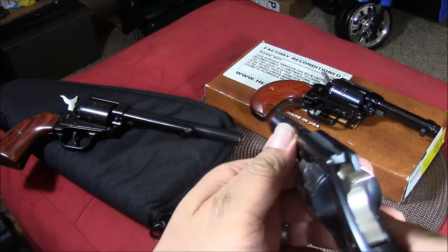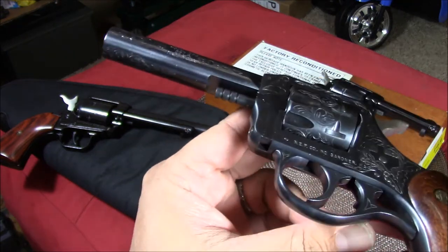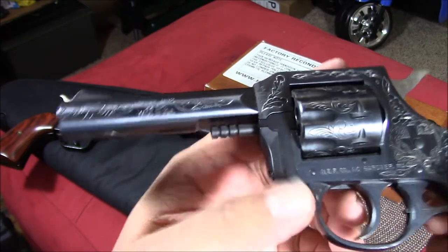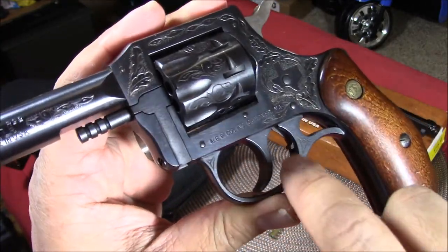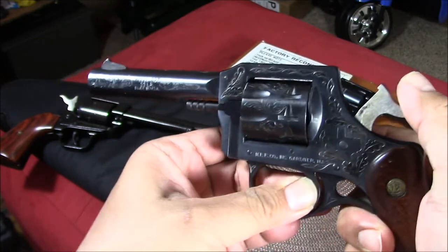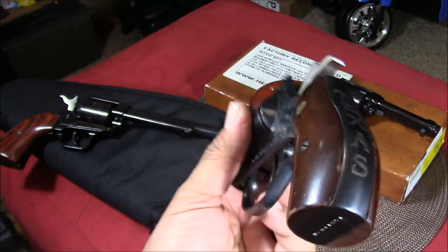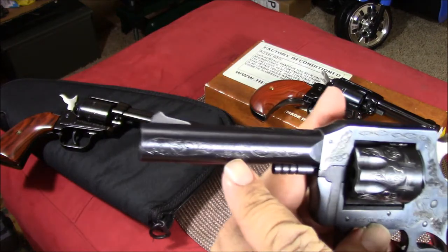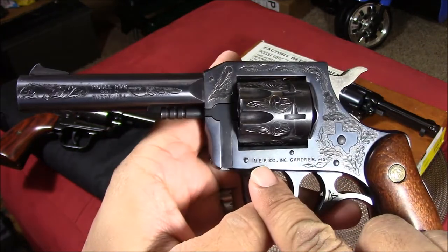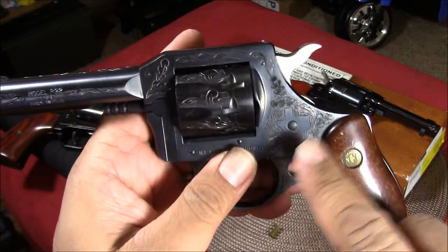It has a barrel sleeve and a fixed front sight. This looks like a takedown lever, and it has an overtravel stop. On this side it says 'Model R92, 22 LR, Made in USA.' On the other side it says 'NEF' — New England Firearms — Gardner, Massachusetts, Texas.